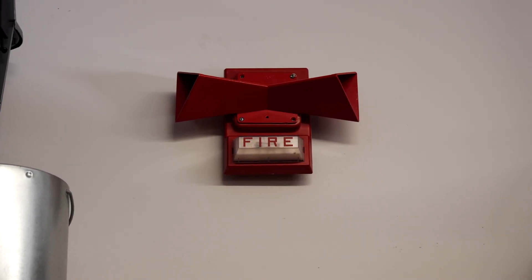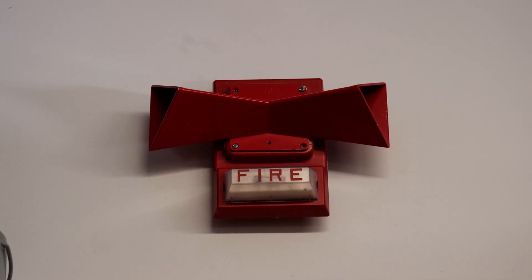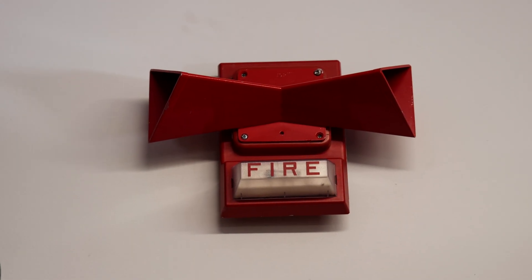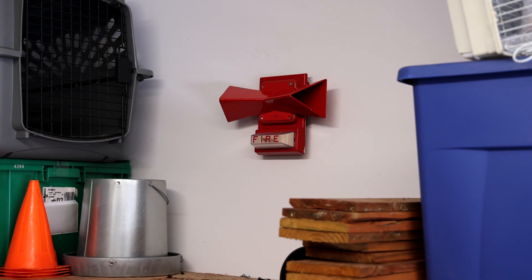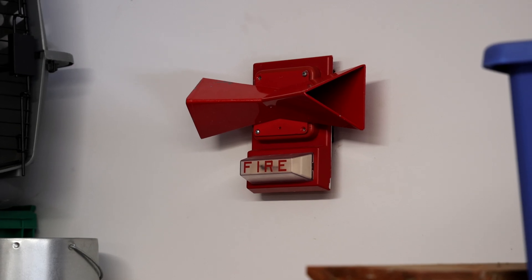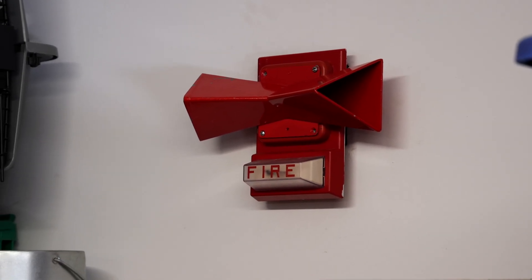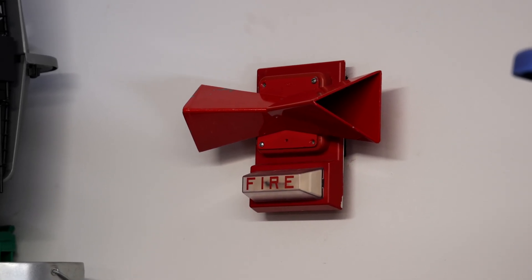I right now have this wired up so that the strobe continues to flash even when the panel is silenced, and the horn is being coded to code three by the fire alarm control panel. The double horn projector is a vintage fire alarm device that was designed to help project the sound of the horn in two different directions, so it would have ideally been used somewhere like a long hallway. I'm using it on my system today because why not? It's a cool device.